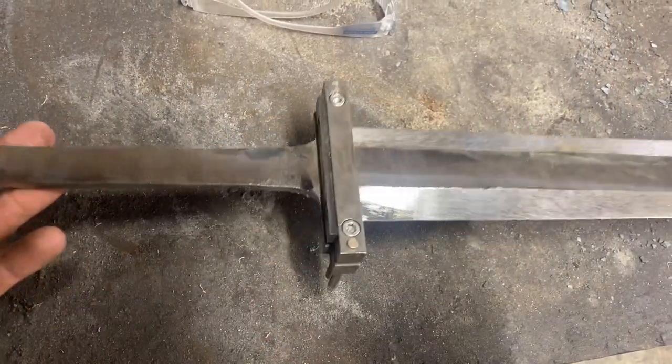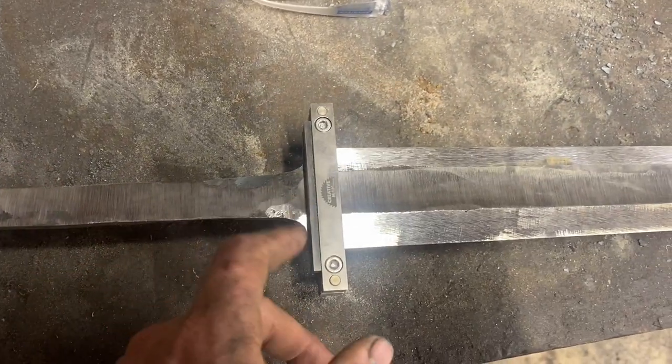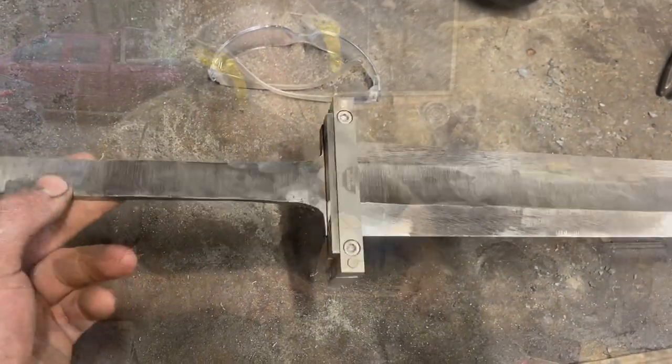All righty, so what we've done here is go ahead and throw our file guide on and hog off the bulk of the material. We'll go in with hand files and refine that, make it all nice, so when the time comes to fit up the guard we should be good to go.